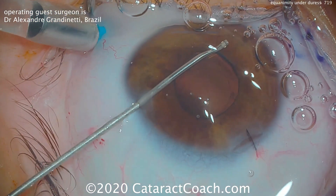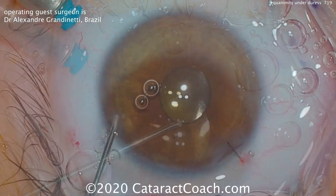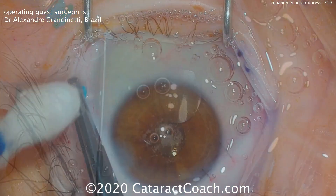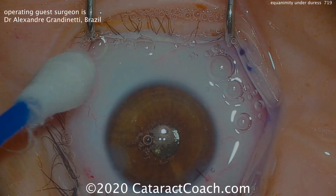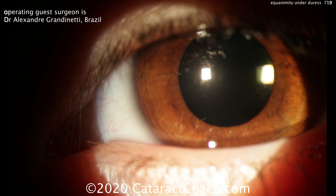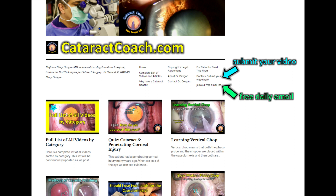What's the key of the whole procedure? It's equanimity under duress. Dr. Grandinetti is obviously a very experienced surgeon, and when things went south, when there was a complication, he stayed calm. On the post-op visits it looks fantastic — the patient's happy and the surgeon's happy. So remember, keep your calm. If you have a great video, submit it to us. Go to cataractcoach.com, sign up for that free daily email, and submit your video. We want to learn from you.